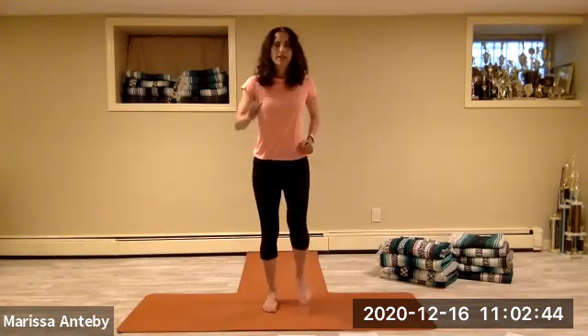Welcome. My name is Marissa and this is our low impact aerobics. We're just going to start by marching. We have the elbows bent and the arms are swaying back and forth and the knees are coming up. We're warming up our body just by marching.